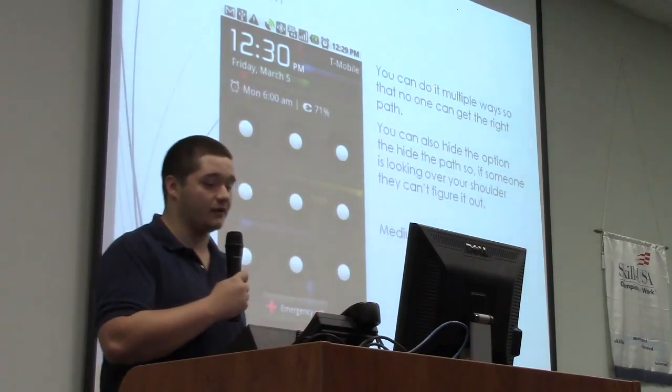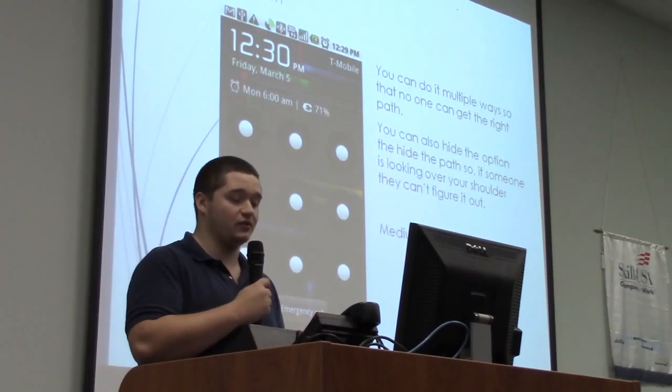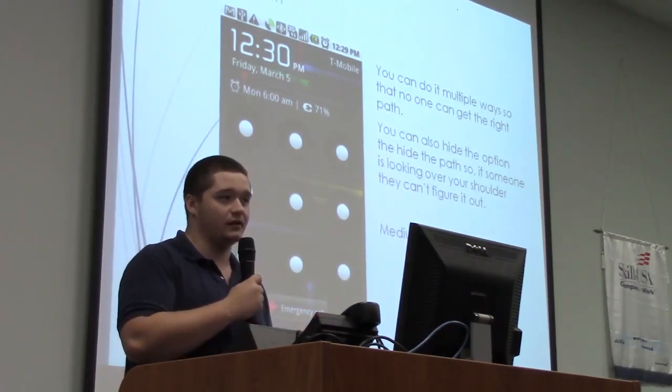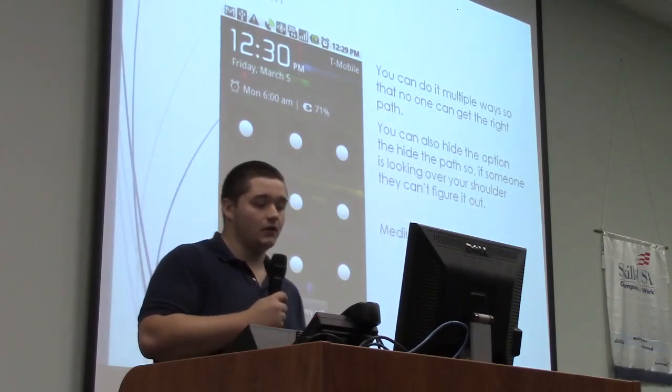With the pattern, you can have multiple configurations. It's medium security, and you also have the option to hide the pattern — which is important, because if someone is looking over your shoulder they could see the path you're taking.